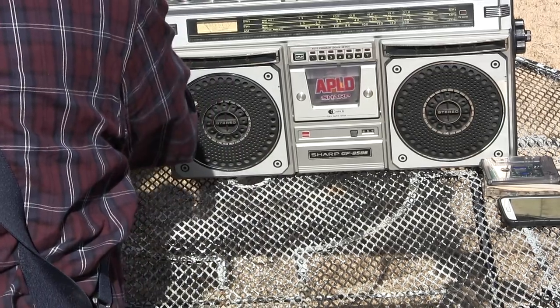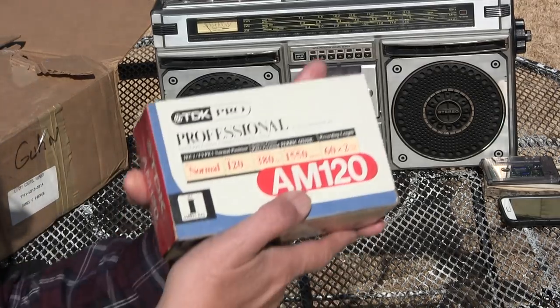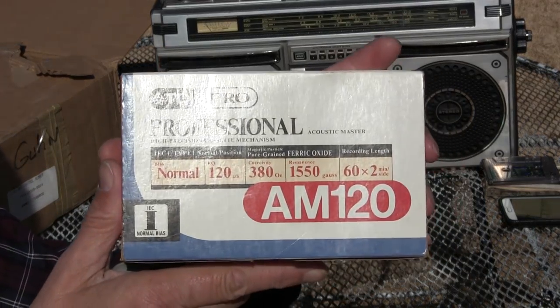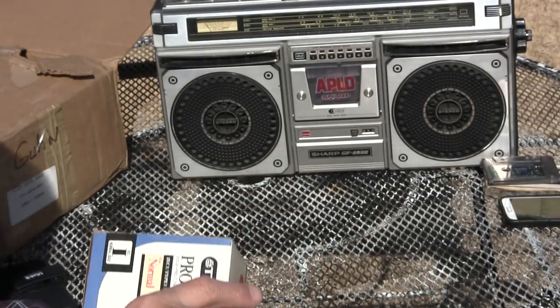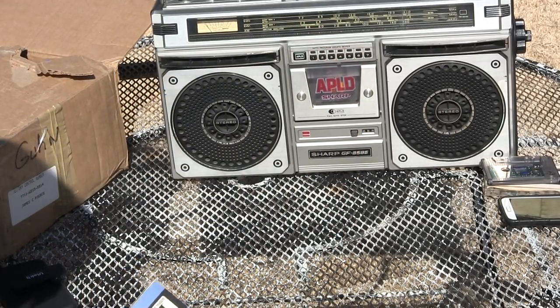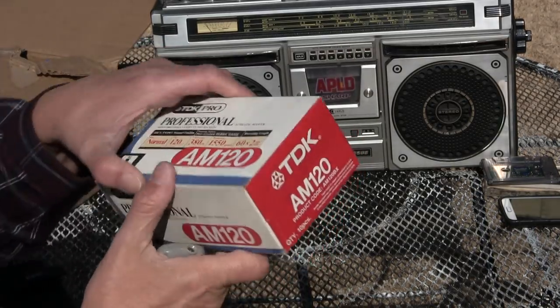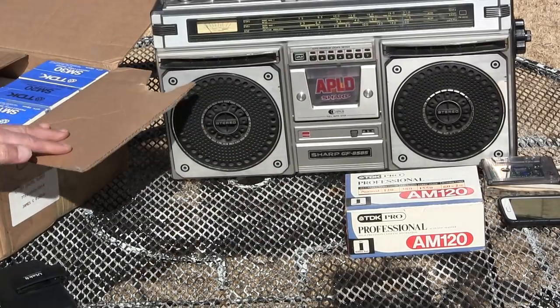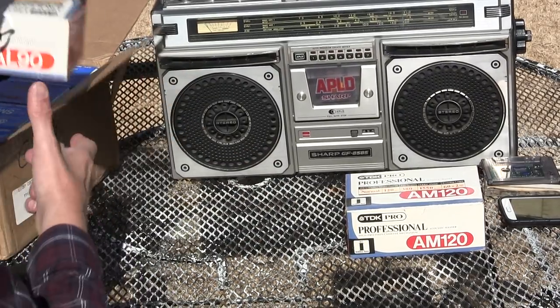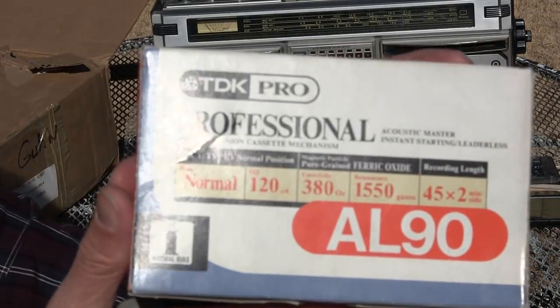Somebody is asking me about the TDK Professional. So here they are. Here's a 120 size. This one's sealed, so I'm not going to open it because it's still sealed. So there's a 120. And then here's a — this one's been opened. So here's a 90.